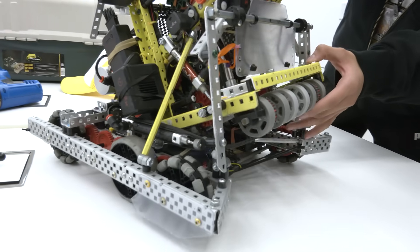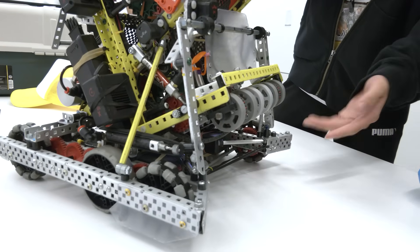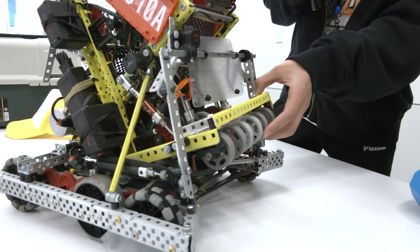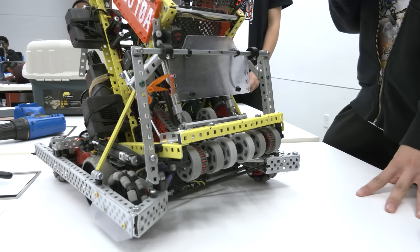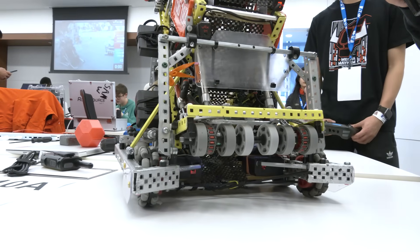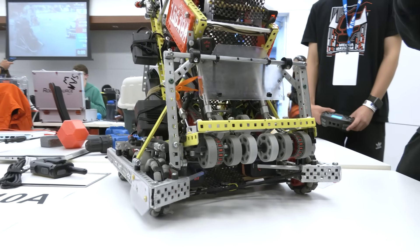Another improvement is the lifting of our intake, held up by 25mm pistons right behind the match loader. Since we score on the lower middle goal by spewing out what the robot has already gobbled in, we lift the intake so that it's a lot smoother. These are simple mechanisms, but simpler is more effective. It's a small change to the bot but a big improvement to our performance quality.